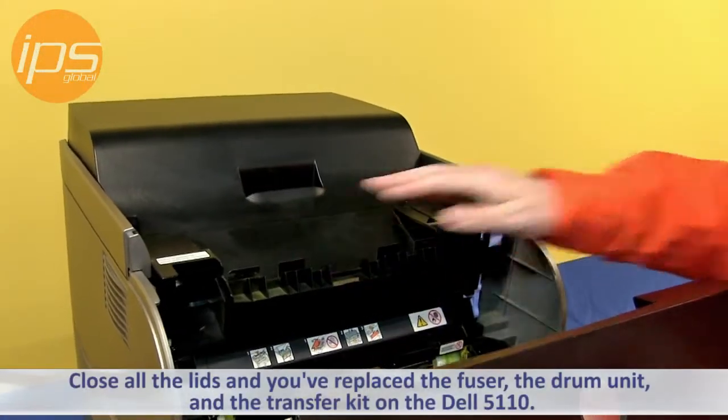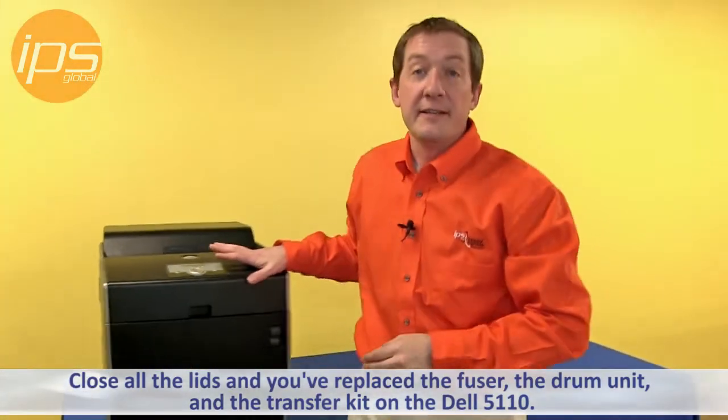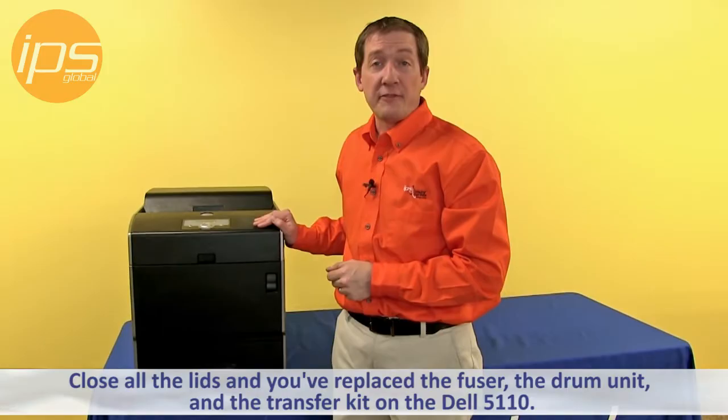The reversal is just closing all the lids. And you've replaced the fuser, the drum unit, and the transfer kit on the Dell 5110.